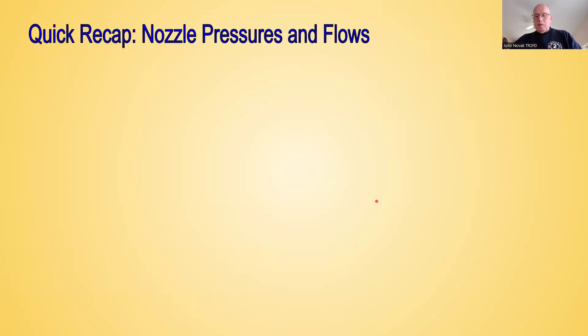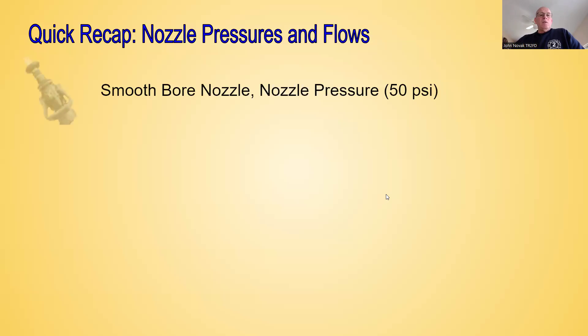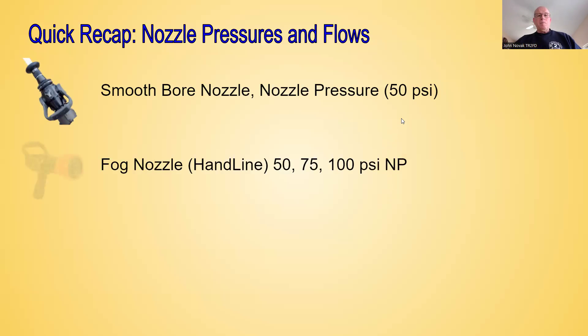Just a quick recap. Smoothbore nozzles: anytime you see a smoothbore nozzle on a hand line — whether it's an inch and three-quarter, inch and a half, or two and a half inch hand line — if you're holding that line as a firefighter and it's a smoothbore nozzle, the nozzle pressure is going to be 50 PSI. If you see a fog nozzle on the end of that hand line, for the purpose of the pump school class we're going to use 100 PSI nozzle pressure, understanding there are other nozzle pressures out there such as 50 or 75 pounds. We're not going to be dealing with automatic nozzles — we'll talk about that in class as it involves slightly different hydraulics and pump theory.